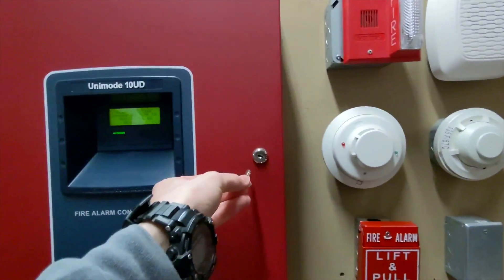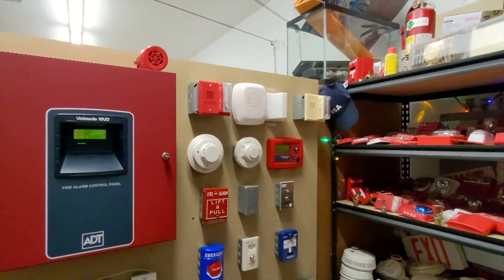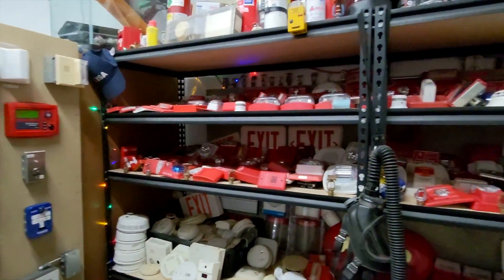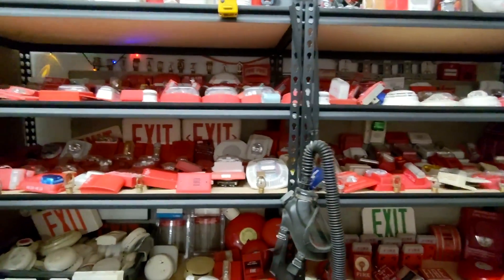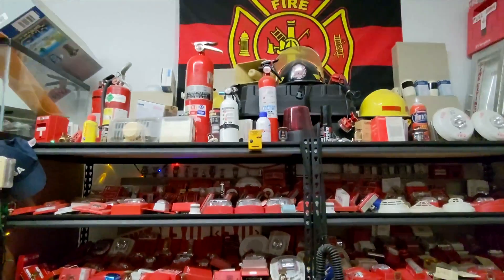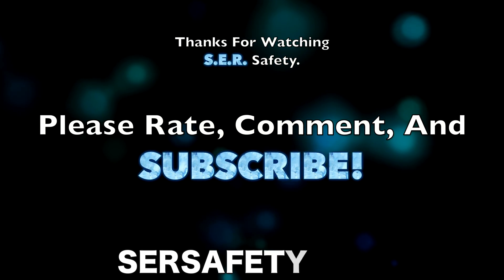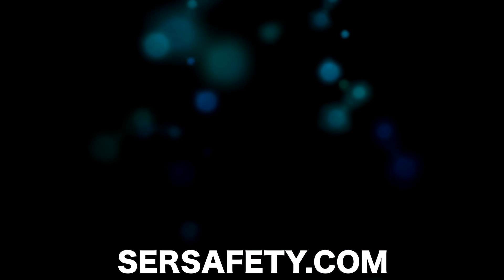All right, reset and system. Put that back in the main control panel, and I think that'll wrap up the test today. Go check out scrsafety.com if you're looking to maybe make a mini fire alarm collection or a little mini hobby system. I have lots of fire alarms for sale and they're not that expensive. Thank you guys for watching this video — rate, comment, and subscribe, and have a great day. See you next time.